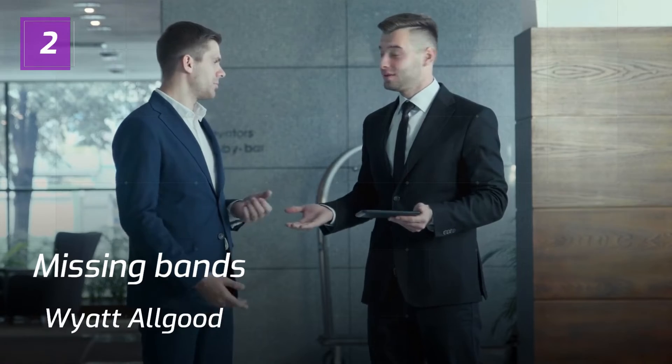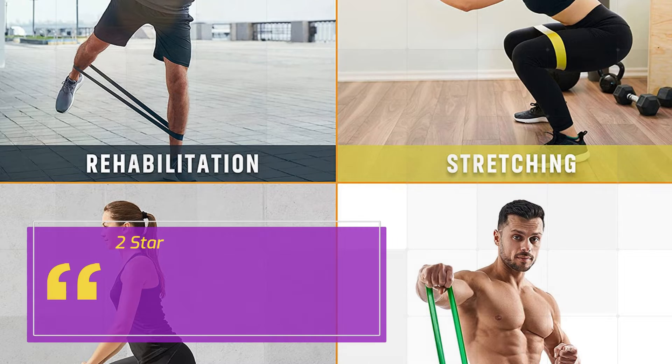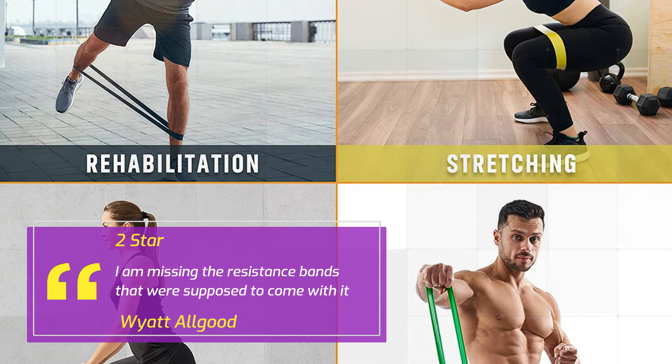Number 2: "Missing bands" — Why at all good, 2 Stars. I am missing the resistance bands that were supposed to come with it. — Why at all good.